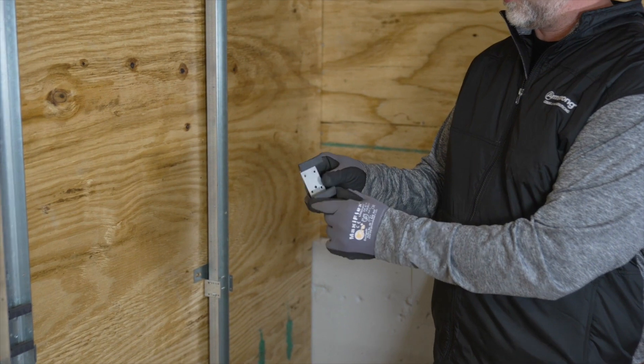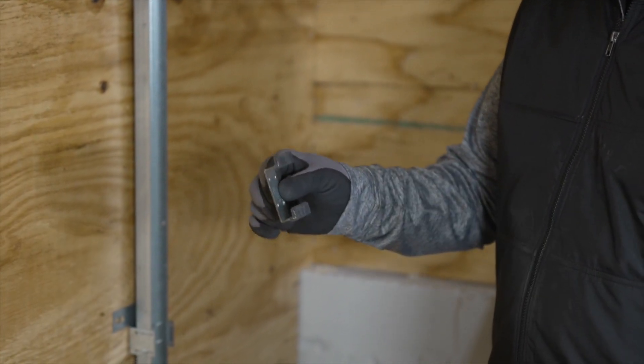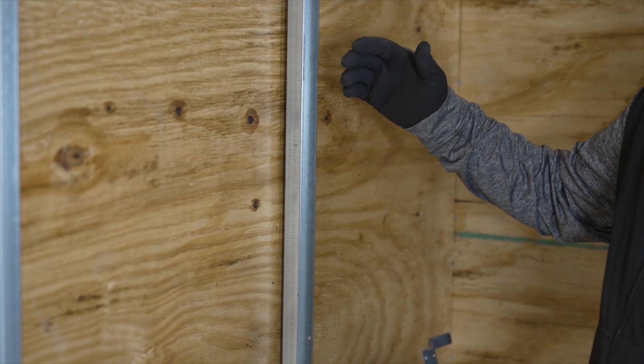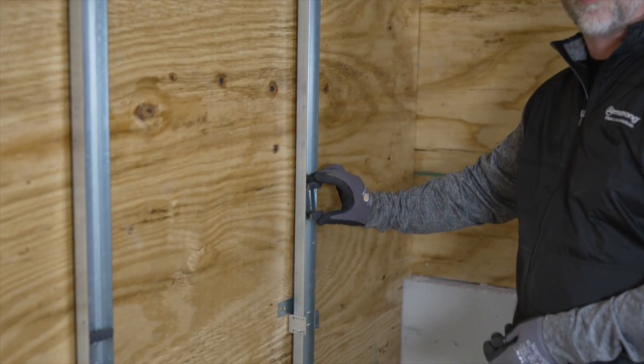Now this is the actual support hook that the panel will engage onto. So these have to be anchored within the rail. Depending on the spacing of your panels — and your shop drawings will indicate that — you actually just put these in here and screw attach them where need be.